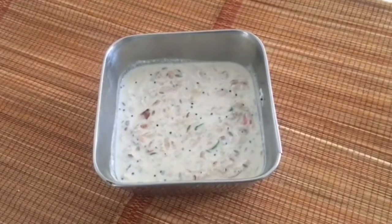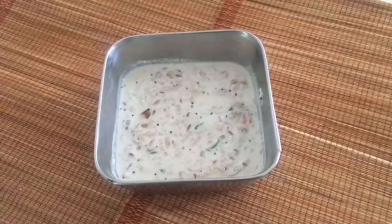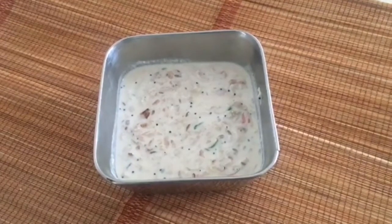In the Corona period, we eat Nellika. The Nellikai raw food is very customary.